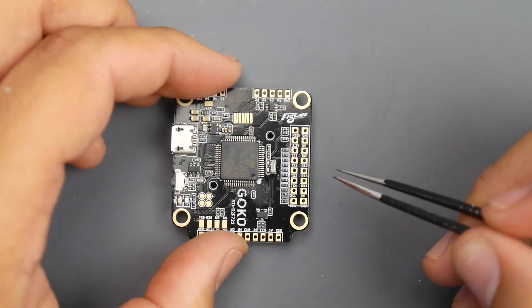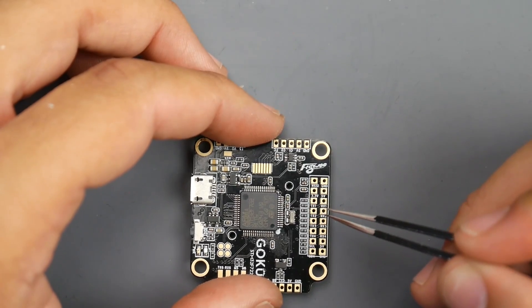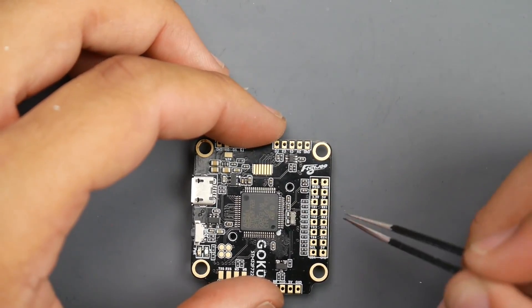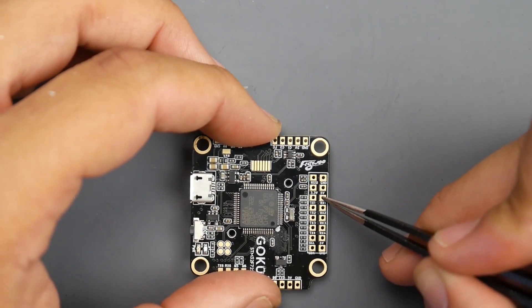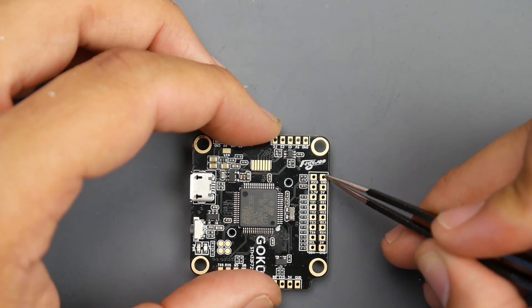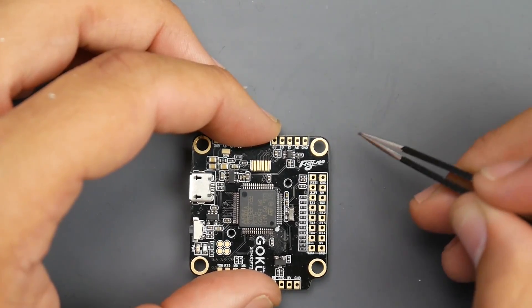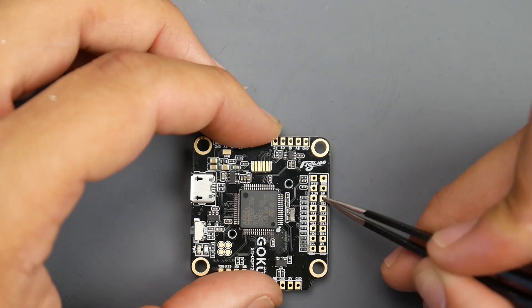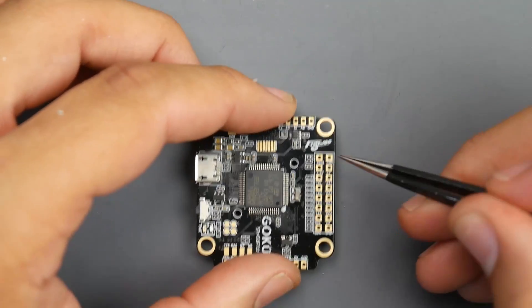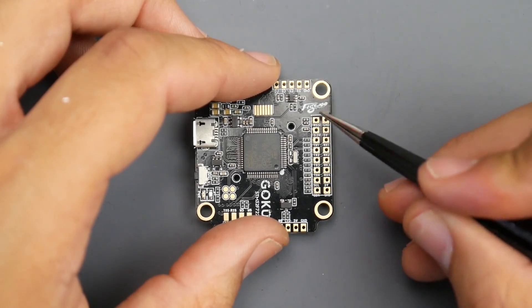Next we're going to cover the receiver. What's really nice about the F7 is that it doesn't matter where you put your iBus, Spektrum, or SBus signal — it'll go on any R pad. For an SBus receiver: ground is the black wire, next is 5V, and then RX1 is where SBus connects. For FlySky iBus it's the same concept — ground, 5V, and RX1 for the iBus signal. For Spektrum the only difference is voltage: give it ground and 3.3V instead of 5V, then put the signal on RX1. The pad up in the corner is a dedicated RSSI input — some receivers output a dedicated signal so you know how much signal you have on your OSD. That's where you'd put it.